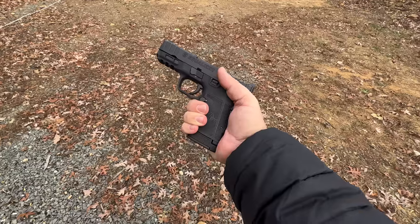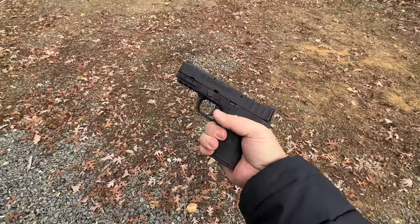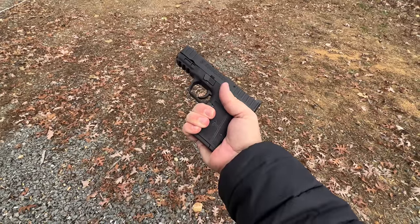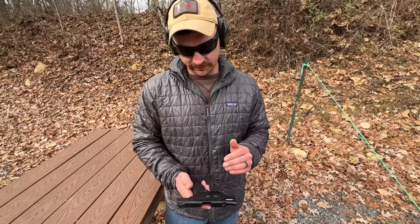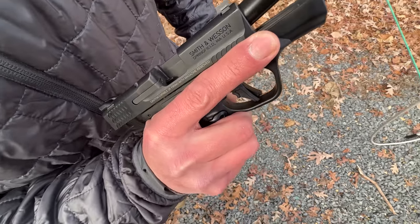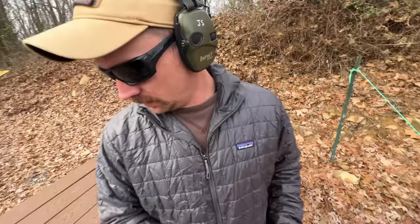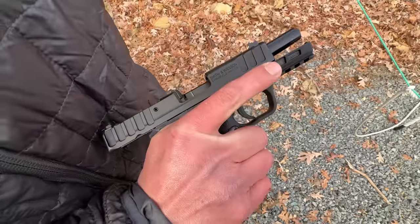We then discovered that the mag release was giving us issues letting the mags drop free. So there's the 10-rounder — barely came out. The difference from the M&P Shield Plus to the Equalizer is the mag release. Past my purple knuckles, on the Shield Plus I can activate the mag release and push it the whole way over without moving my grip. On the Equalizer, my hand is covering it — the geometry is just slightly different, the Shield is a lot more contoured.